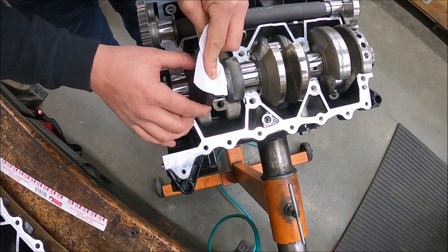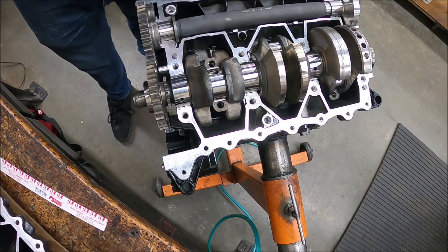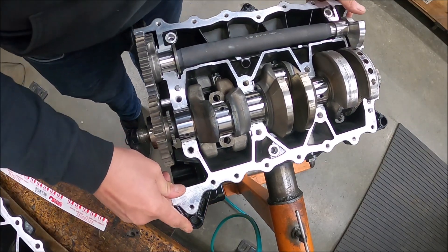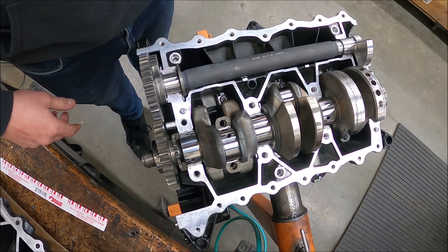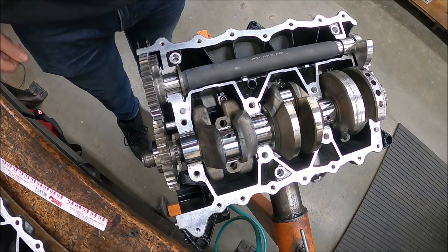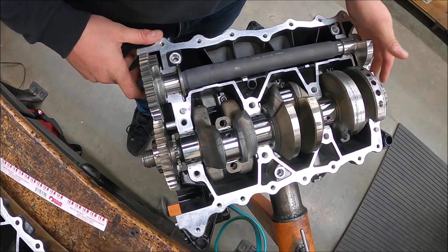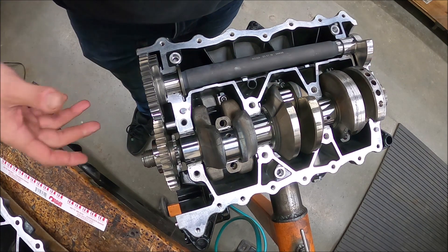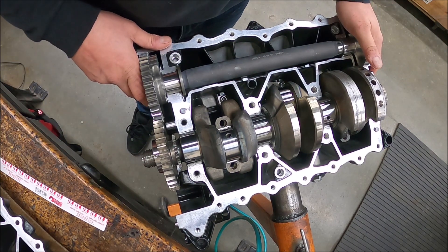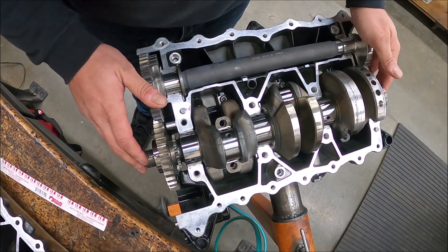The annoying part is having to clean all this plastigage off every one of these journals, which is generally why I use a micrometer. But I'll probably do a video on using a mic too — not everybody has that available, and a lot of these guys are building in their home garage. Plastigage serves well; I used it for years and never had a problem with any motors I built. Obviously the more you do it, the more money you make and the nicer tools you can buy.